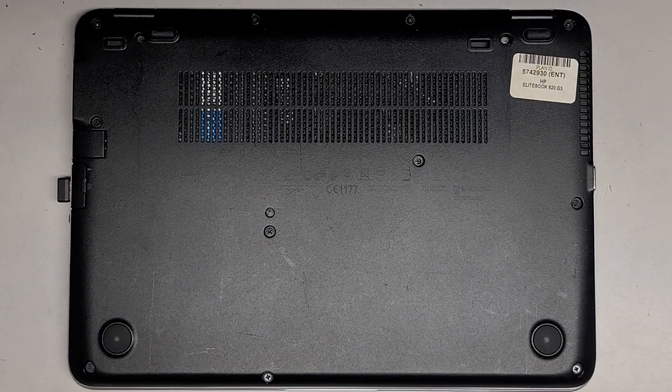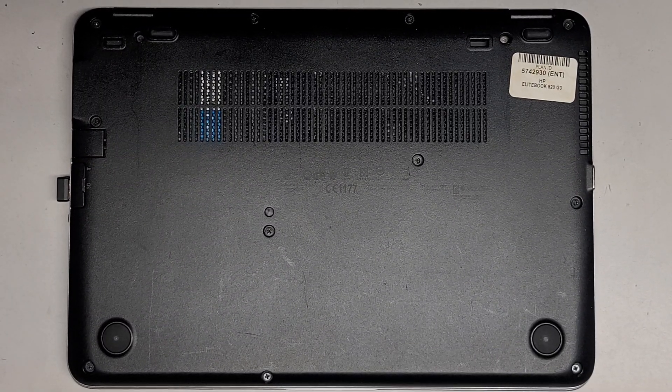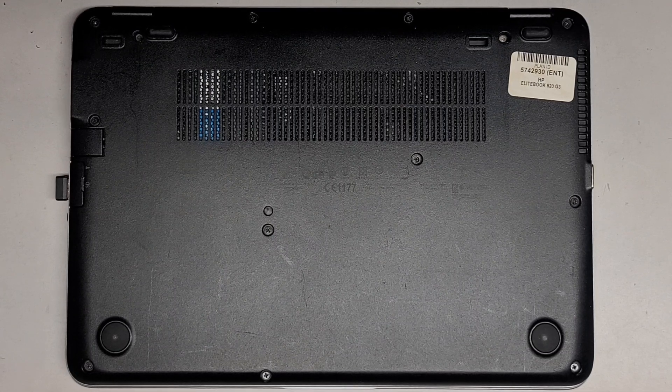I'm going to be showing how to open up and disassemble this HP EliteBook 820G3.